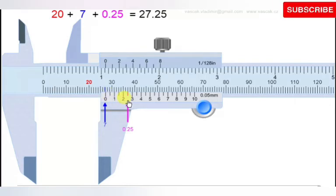Here is how to take readings. You can see the value 20 and 7, which represent the main scale readings. The 20 is read off the main scale, then counting from 20 up to the 0 on the Vernier scale gives 1, 2, 3, 4, 5, 6, 7. So 20 plus 7 gives 27 millimeters as the main scale reading.